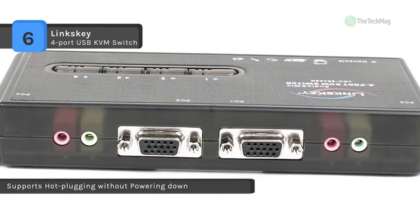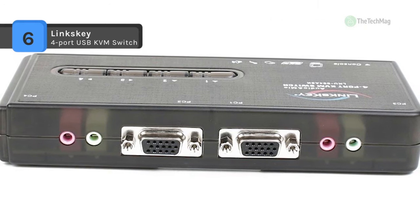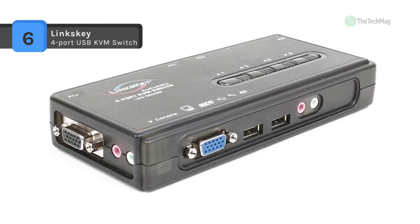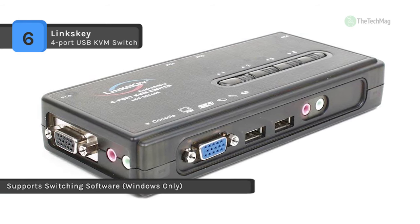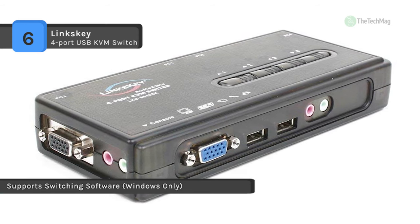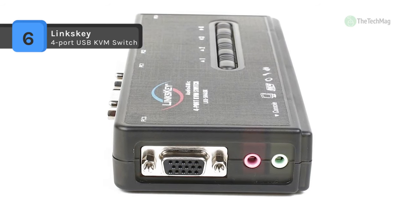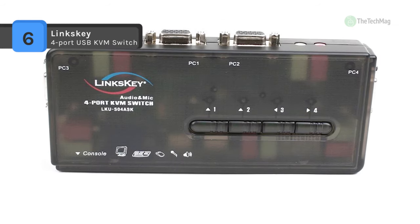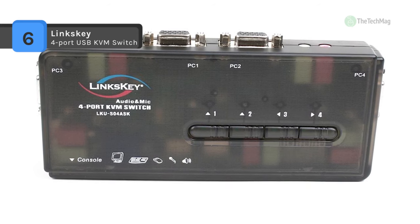The LynxKey LKU-S04ASK also presents a Win-based switching software that shows you the current operating PC and enables you to select a PC as well as configure keyboard hotkeys. It appears as a symbol on the system tray of your Windows desktop and will adjust its number icon upon switching to show the active PC port. Using this small client software, KVM users get the maximum convenience.